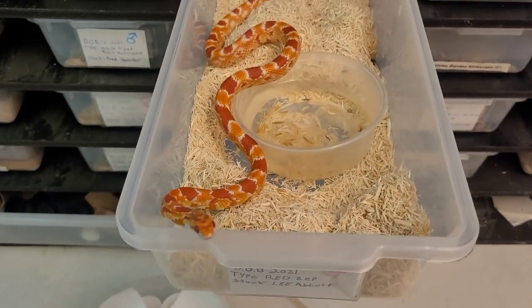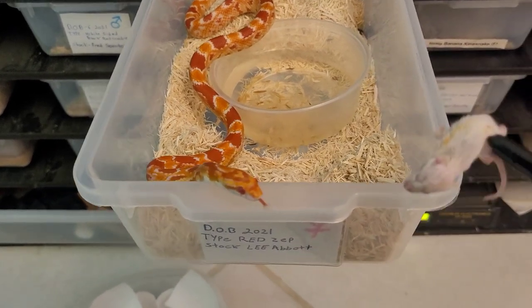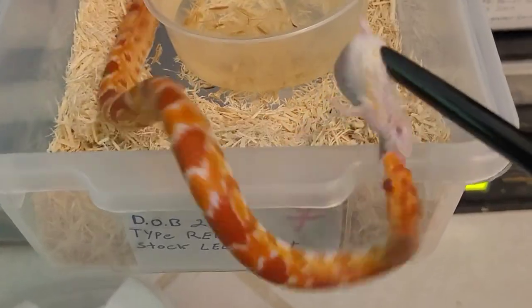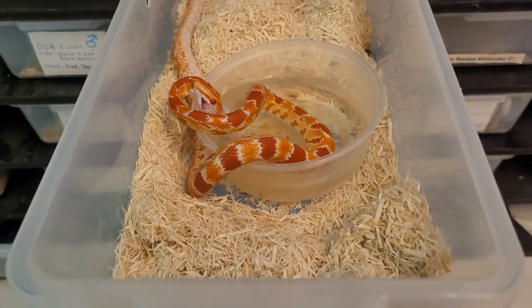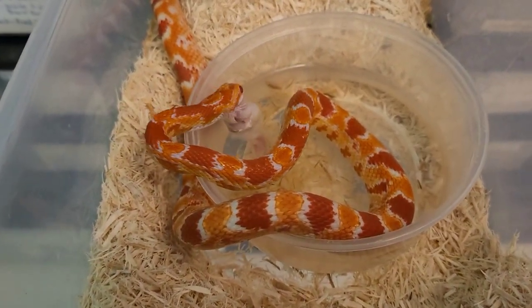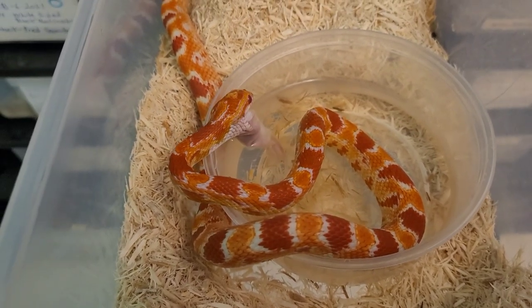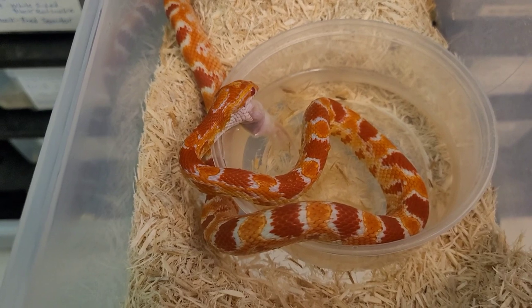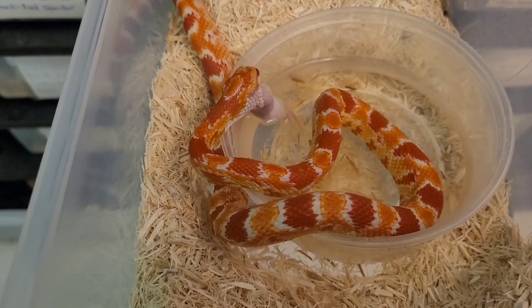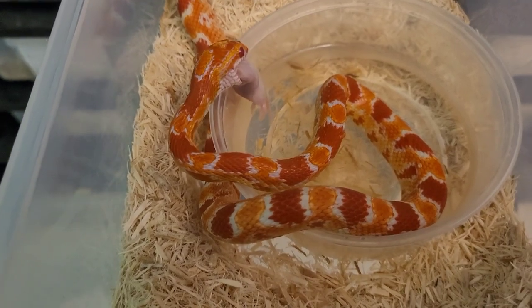This is my female Red Zeppelin from Lee Abbott — haven't showed her in a while. Boom, right in the water bowl. She got the water a little dirty the other day so I was about to change it anyway. You can see those vibrant reds really coming in — she's changed a lot in color since I got her last year, and she still has a lot more coloring up to do.